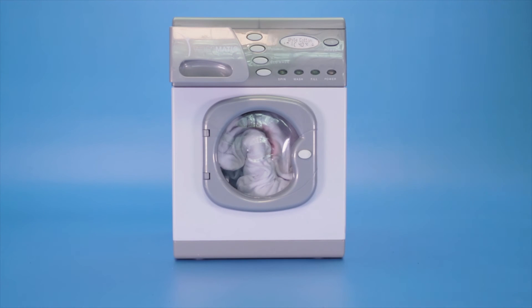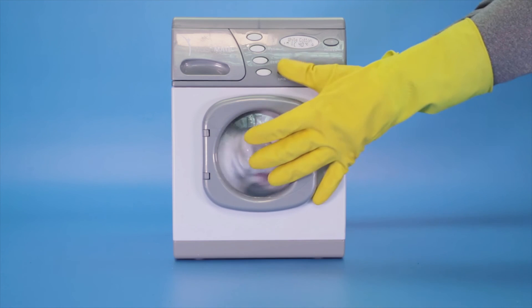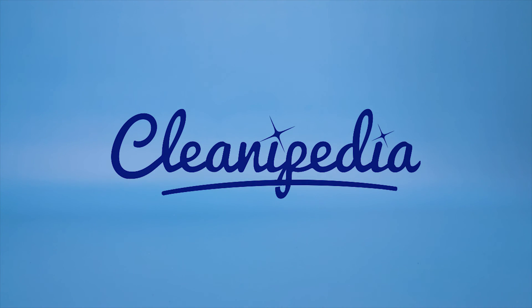Avoid a hot wash or tumble drying on a high heat, as heat may set the stain. Find out more useful cleaning tips at cleanipedia.co.uk.